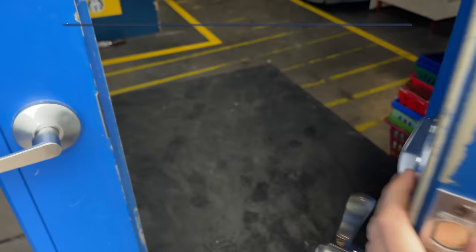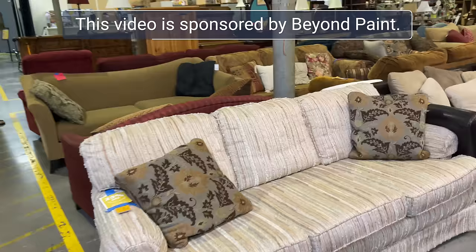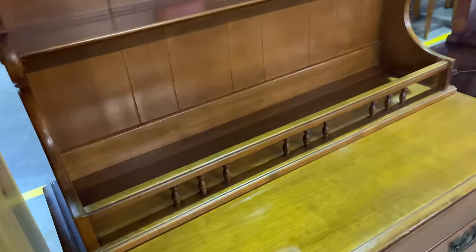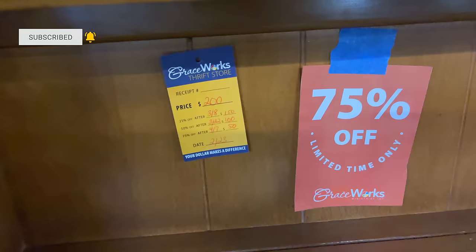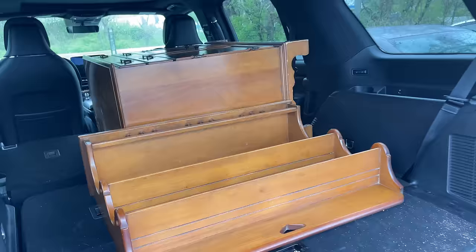This video is sponsored by Beyond Paint and my adventure starts at the thrift store where I was looking for a diamond in the rough and a great deal. This is one of the first things that caught my eye — a hutch, very dated, but it was 75% off and had been sitting in the thrift store for over a month.